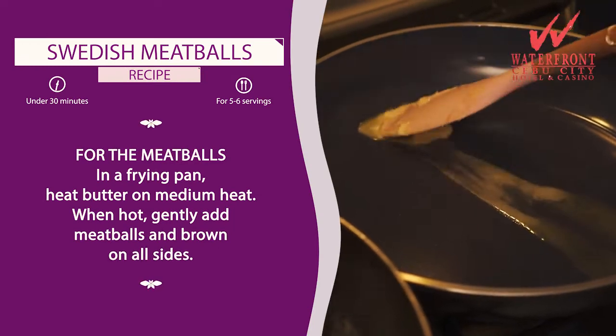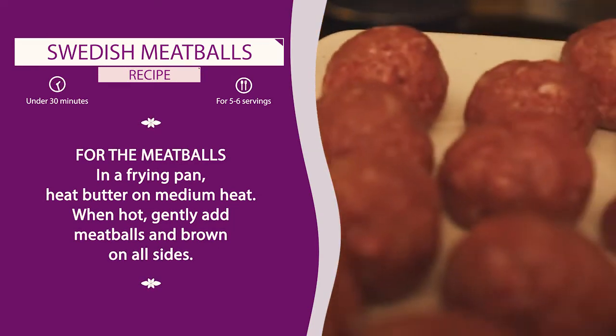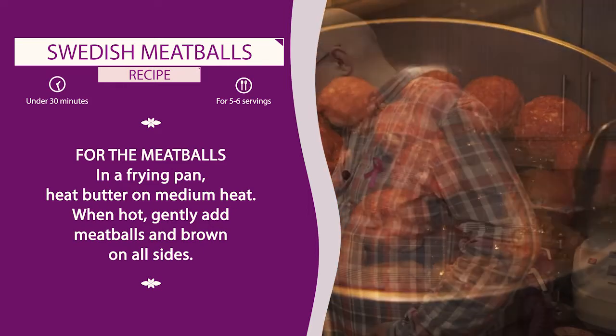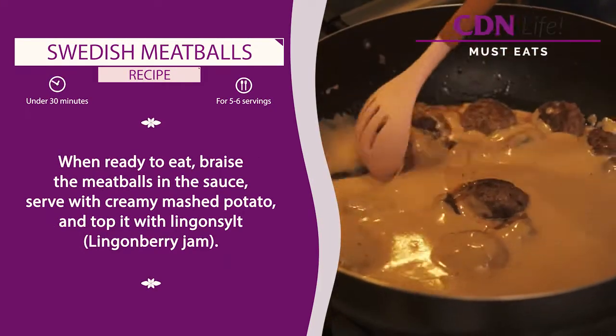And then we're going to see if we are ready to start frying some meatballs. What do we need? Butter, of course. Rolled balls by my lovely assistants Odin and Freya — my kids. Very good. I will put them in this one, and then we're going to finish them by braising them.